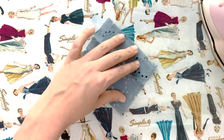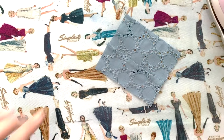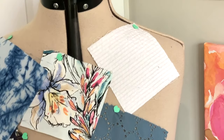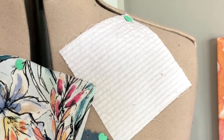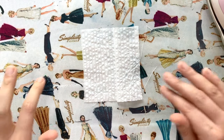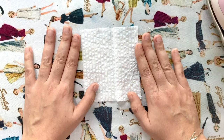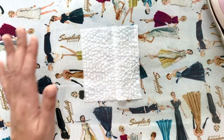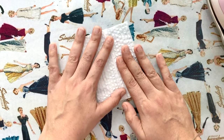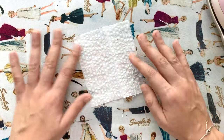Next up is seersucker. It's really great for spring because it's 100% cotton — very breathable and easy to wear, but it has a little bit of structure which you might like for some spring garments. Seersucker is super easy to sew; it's basically a cotton. For cutting you can use scissors or a rotary blade, whichever you prefer. For sewing, use a universal size 80 needle. You can serge the seams if you want.